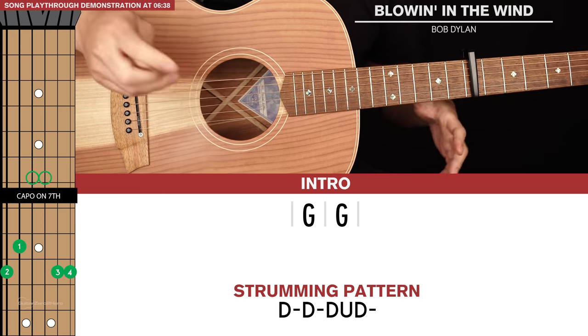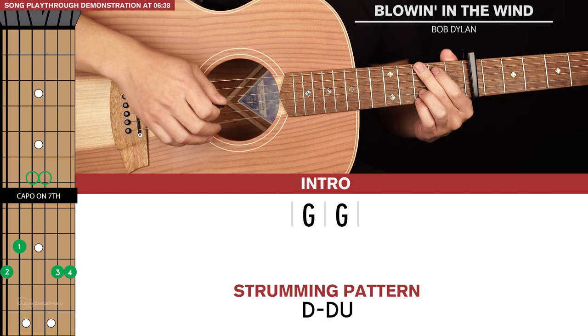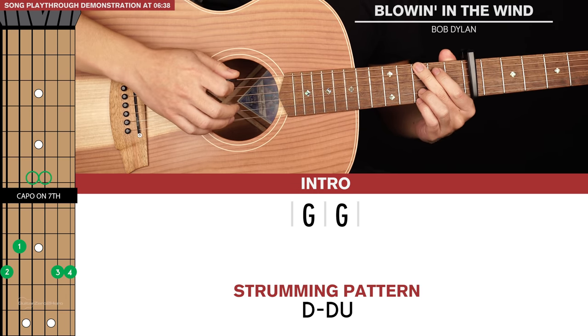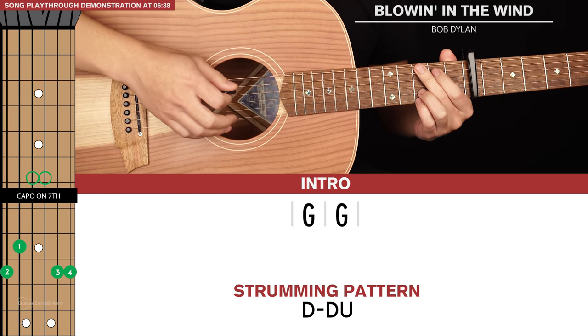The second, shorter strumming pattern will just be a down, down, up. Again, if you really want to make this shine, for that first down strum just focus on the bass note. So the shorter strumming pattern sounds like this.